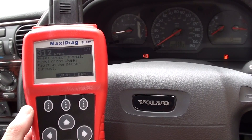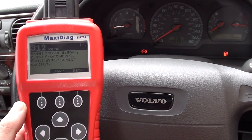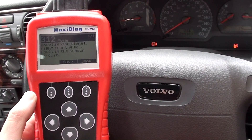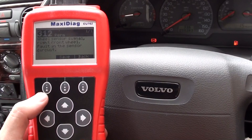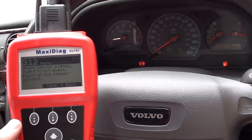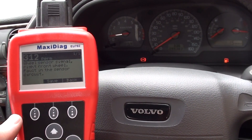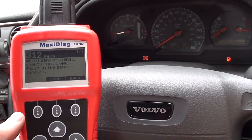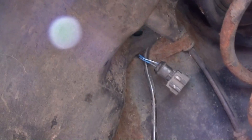So it needs to be changed over. What we'll do is go ahead and get the ABS sensor changed over, and then we can come back into the vehicle and simply erase this trouble code. That should then remove the ABS light from the dashboard. So the first step is to remove the ABS sensor, put the new one in, and then we'll come back.